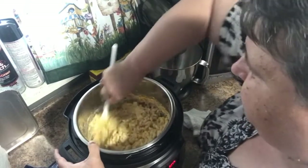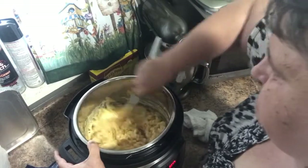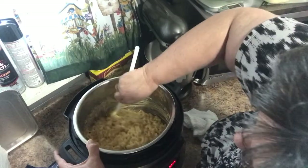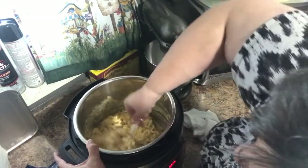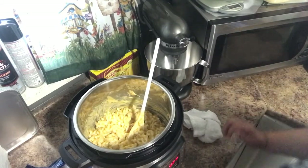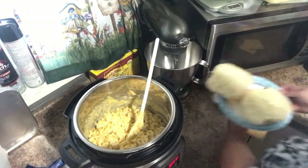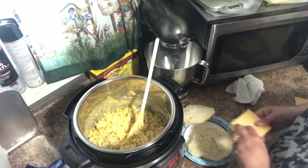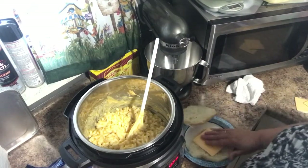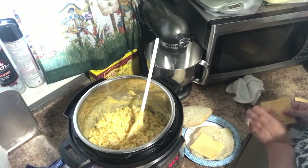Now it's melting — look at all of that! We can turn this off — canceled. Got the roll. Damn, these are some big rolls!